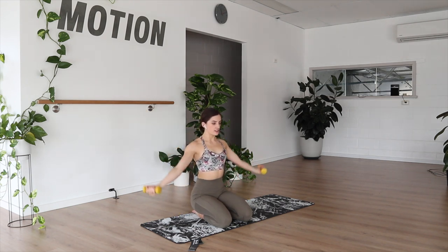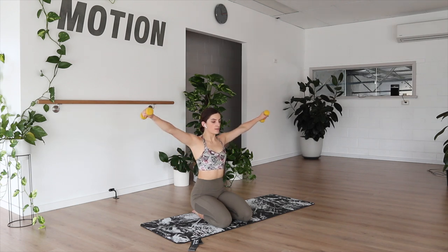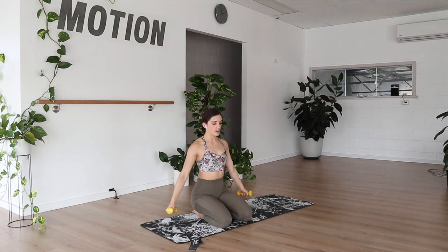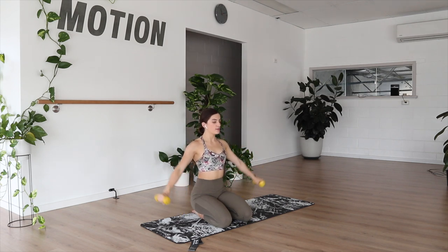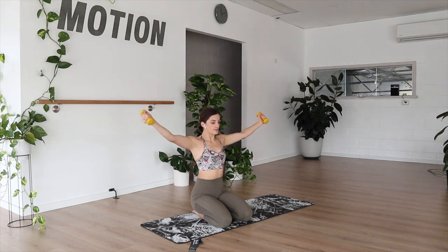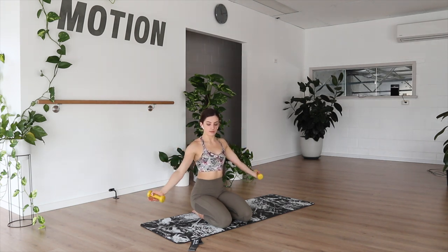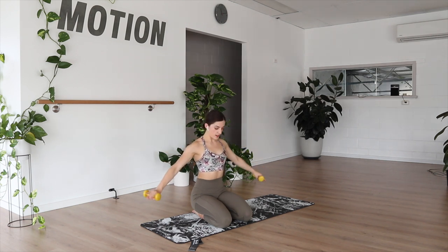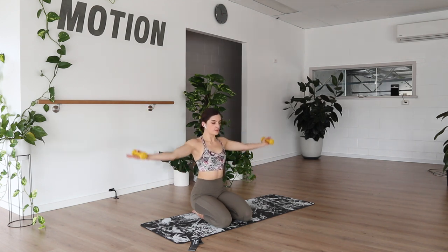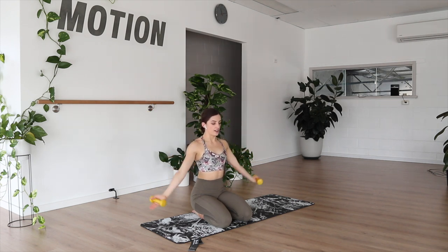We're starting to feel through the shoulders. If you're not quite feeling this after about eight reps, you can slow it down and work with a shorter range. Four more, three, two, and last one. And down.